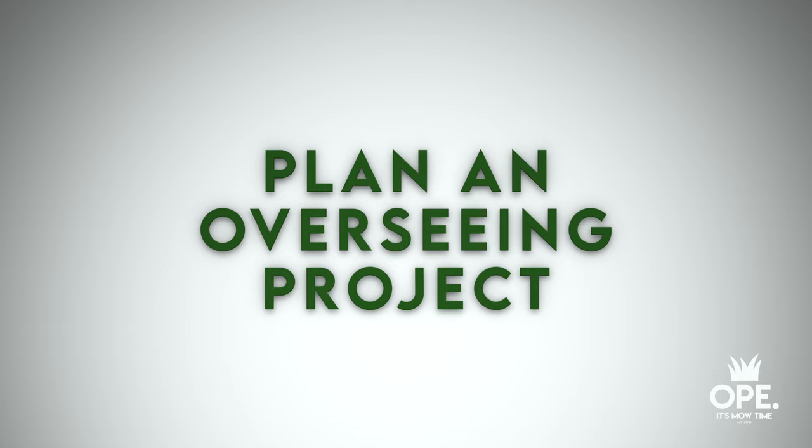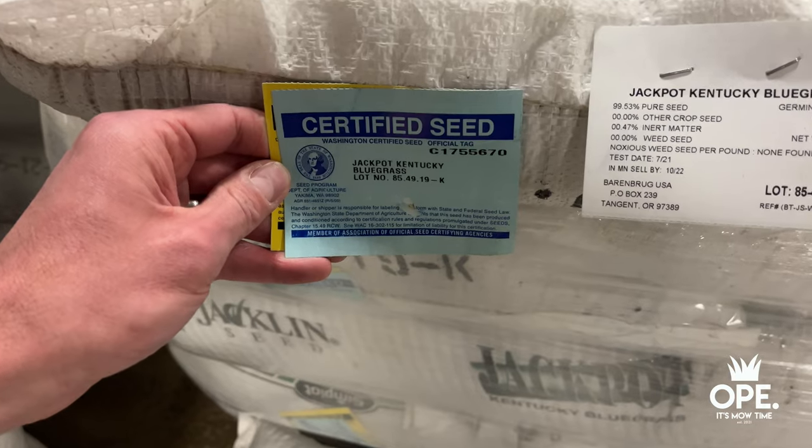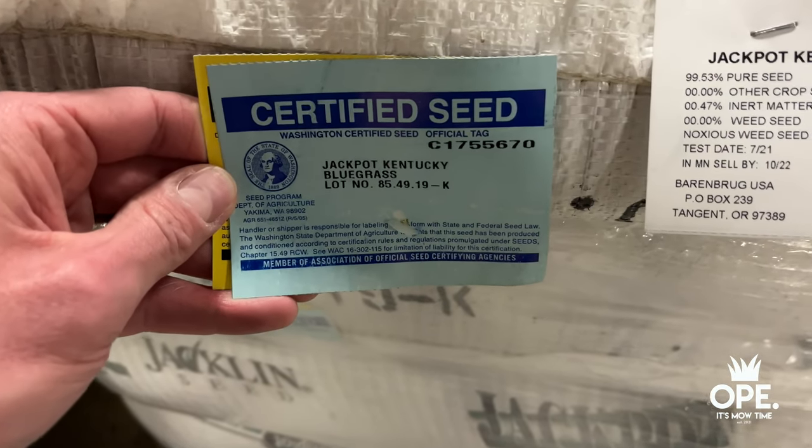The second thing we're going to do is plan an overseeding project. Overseeding is the process of planting grass seed over an existing lawn to improve its overall aesthetics and health. This is a game changer — it makes a massive difference in how your lawn looks right off the bat. But we're not going to do just any overseeding project; we're going to do one that's methodically planned using the right material, targeting high-quality certified label grass seed.